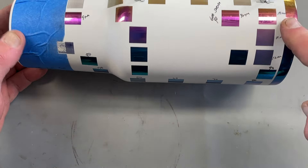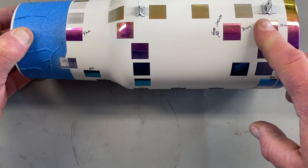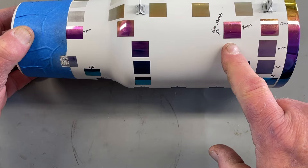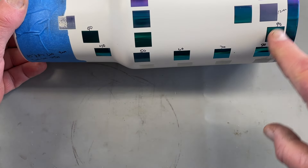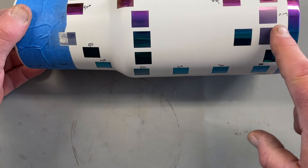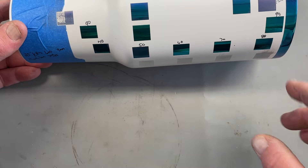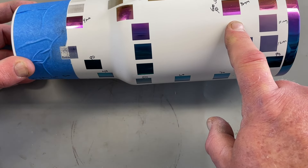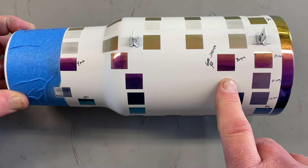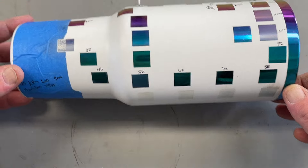We decided to go another step further and test focal distances to see if we could get higher than nine millimeters. We tested nine, ten, eleven, and twelve millimeters. We didn't come up with a lot of positive results — nine millimeters is exactly what it needs to be for us.